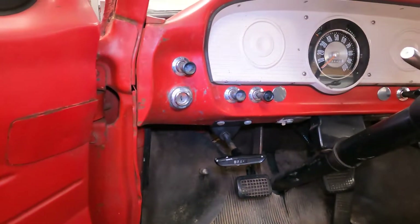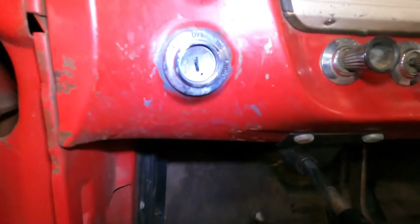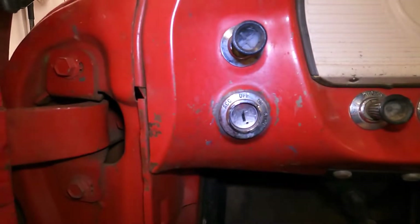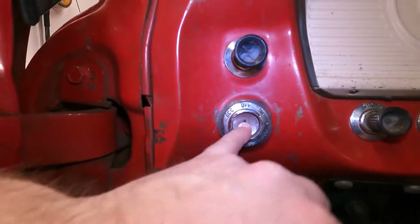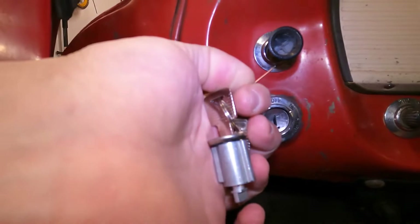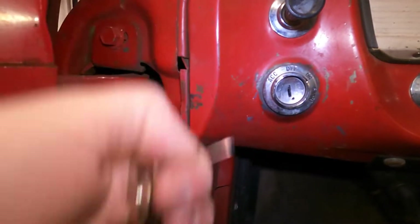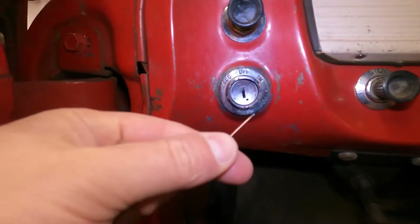So the next thing we're going to do is remove this ignition cylinder and replace it with a new one that matches the key for the door cylinder. I've been having some issues where it's been kind of possibly in accessory or on when I think it's off, so I'm hoping this helps. If not, I'm going to have to replace the bigger part where the barrel feeds into. I've got a little piece of welding wire to push the pin and we'll do the same thing to get the new one in place.